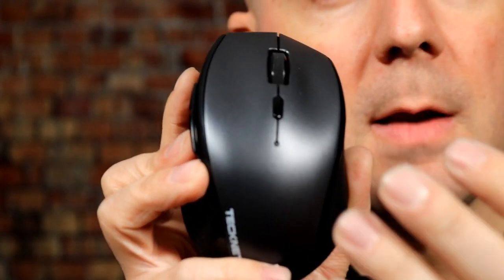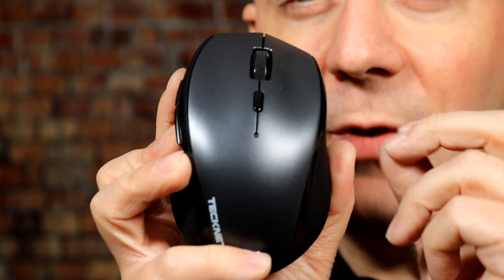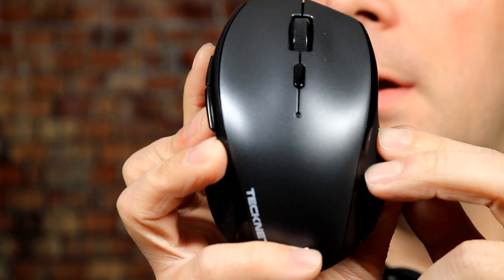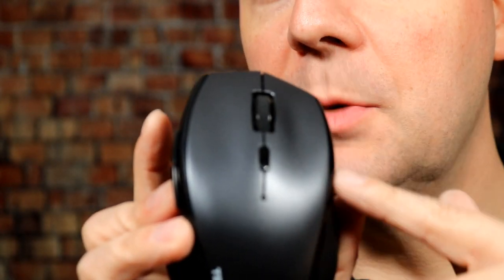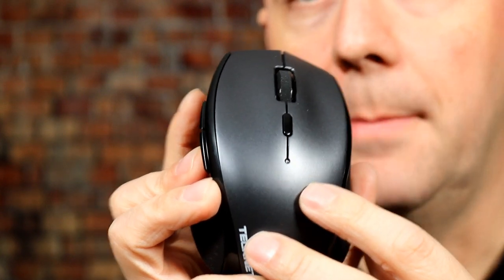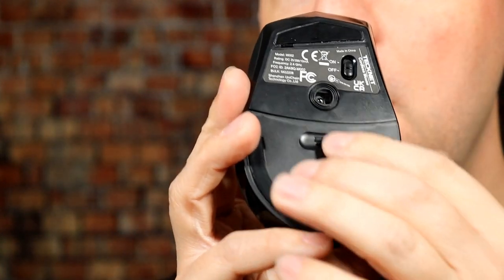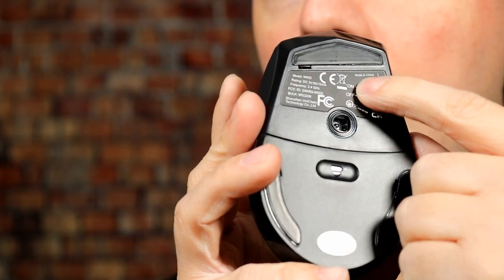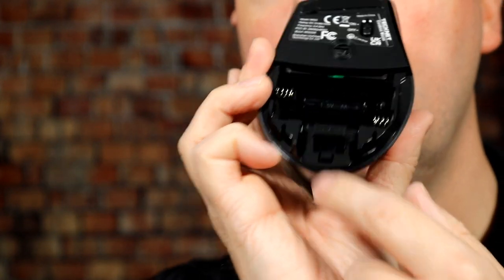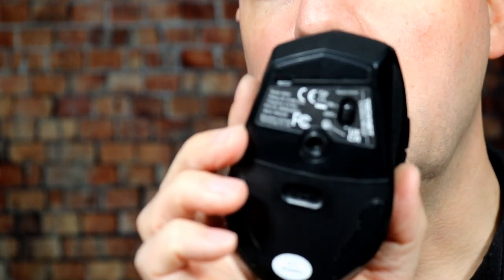Sometimes I like a little more sensitivity when I'm editing videos and trying to grab a very specific spot on the screen to clip something. It's important to know there are five buttons here you can actually program to do stuff on screen — left click, right click, and more. On the bottom you have the standard sensor, an on/off button you slide down, a power bay for two AA batteries not included, and the standard USB receiver, which is really nice — very easy to store while traveling between devices.